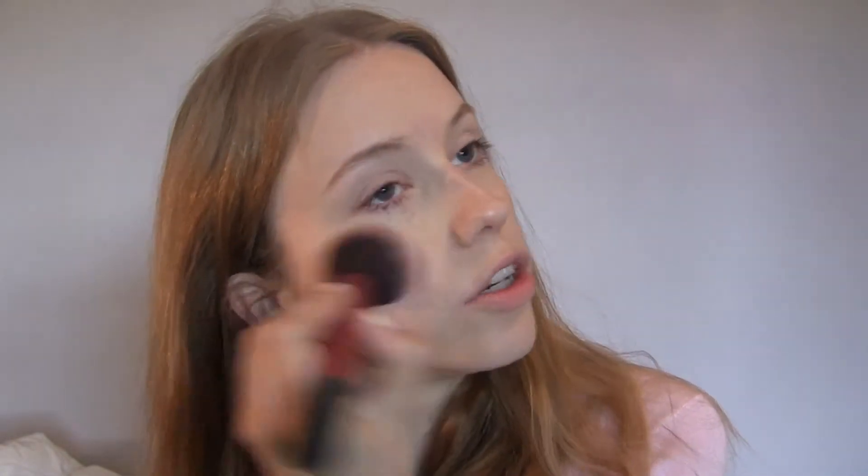I'm putting on some blush from L'Oreal — True Match Blush. One minute and 55 seconds left.